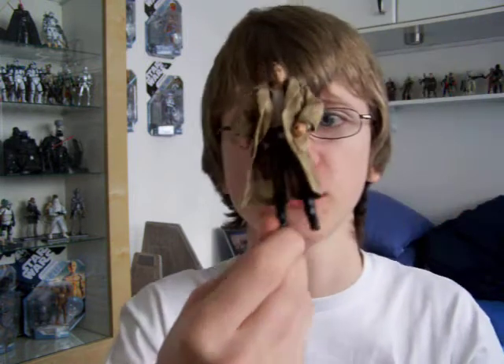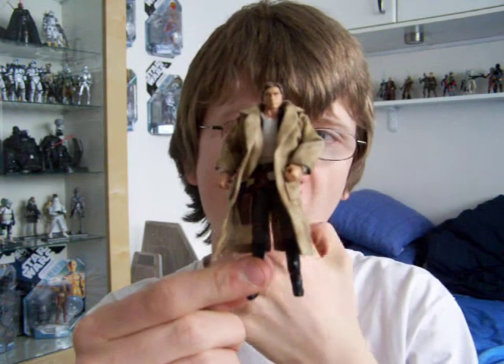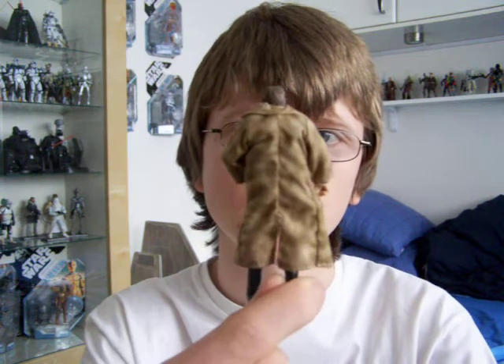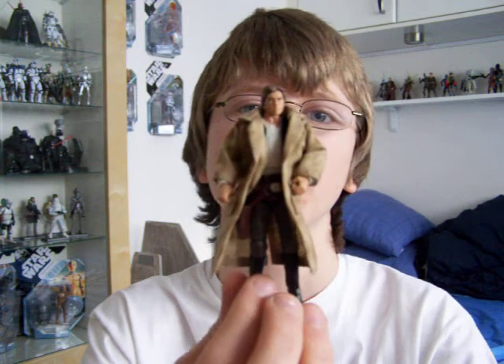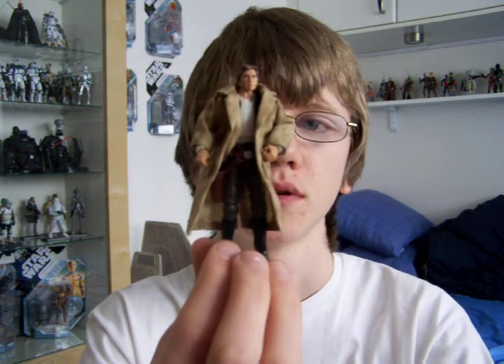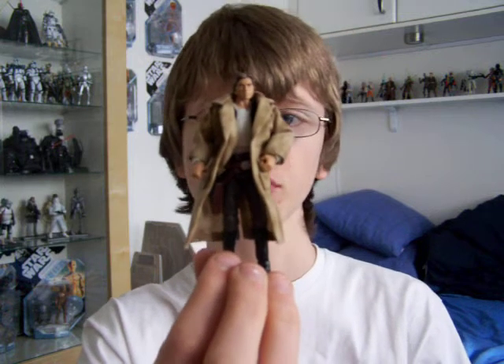Hello everyone and welcome to another Star Wars figure review. Today I'm going to review the Vintage Saga Collection Han Solo in Endor Trenchcoat. One of my favourite Han Solo figures actually. The only one I think that is on the same level as this one is the 30th Anniversary Collection wave 6 one that came with the torture rack. I'll try and do a review on that sometime soon.